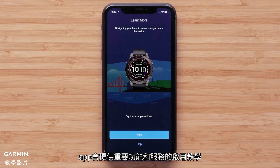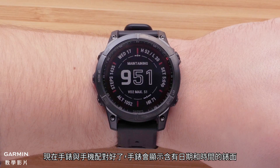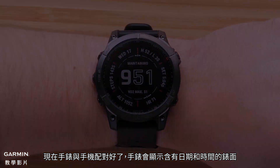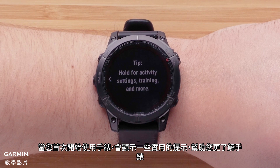The app will offer to guide you through enabling key features and services. You can choose to proceed with the app or dismiss. Now that your watch and phone are paired, your watch will display the watch face with the date and time. As you first start using the watch, helpful tips will display enabling you to learn more about the watch.